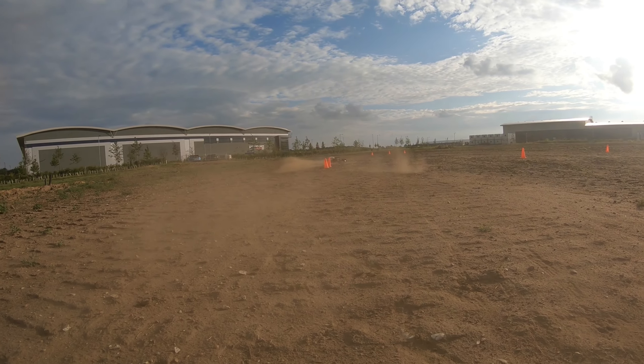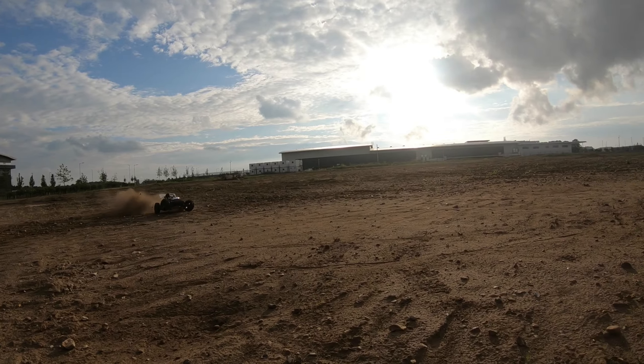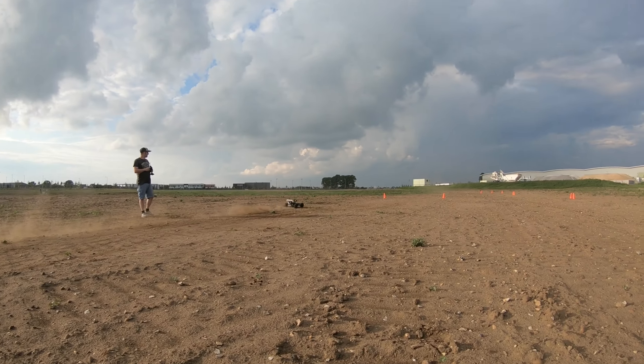Hi guys, so we've done another run out with the FG Marder and we're back at our new playground on this dusty track. How did it go?